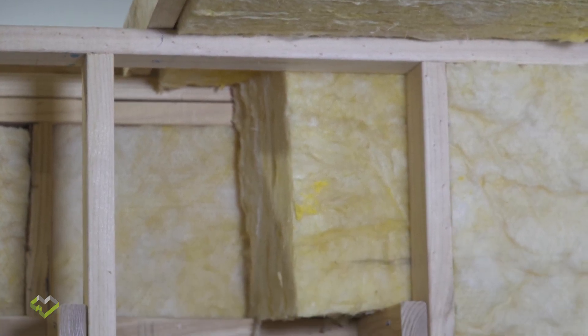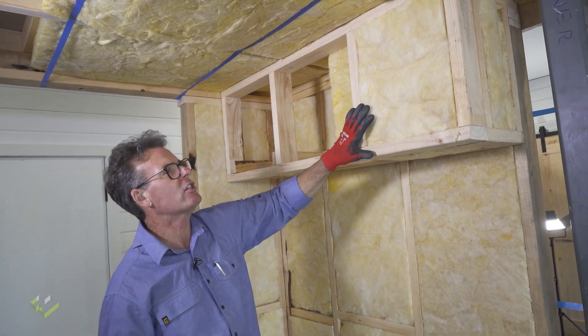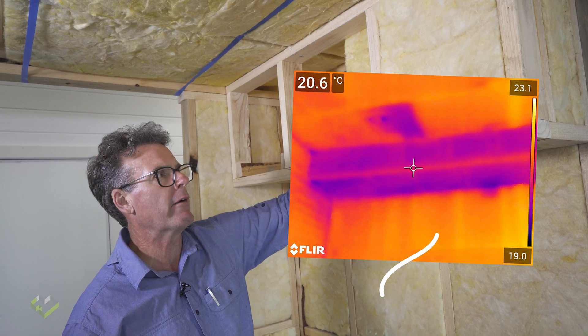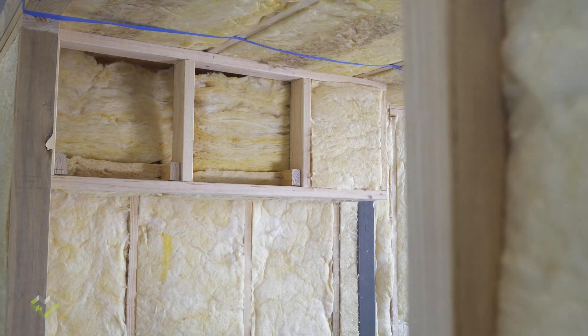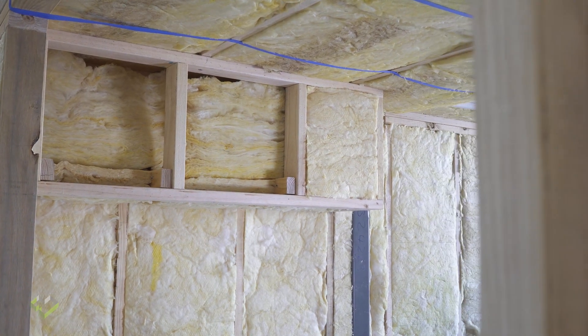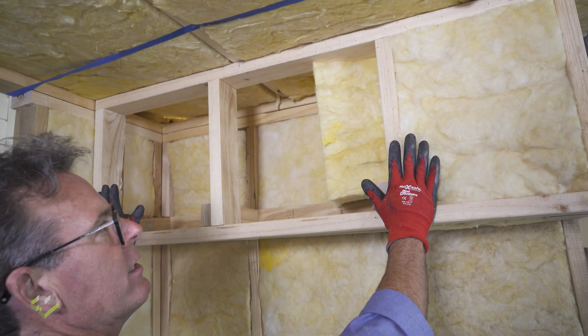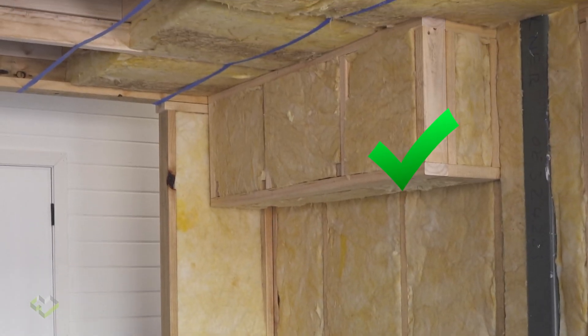Now if we look at bulkheads — they form part of our thermal envelope — we want to make sure that the insulation is hard up against our air barrier. Our internal plasterboard is our air barrier, so we recommend the bulkhead itself be fully insulated. We insulate the face, the base, the sides of the bulkhead and infill insulation inside the bulkhead so that it's all pushed hard against the plasterboard, maintaining that air barrier to insulation connection.